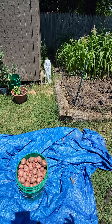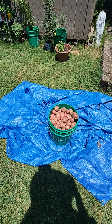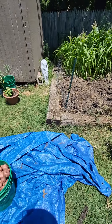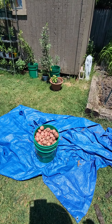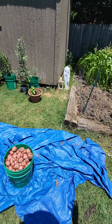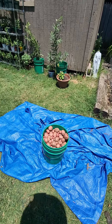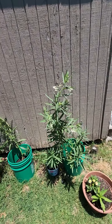A little bit of moisture in it but not much. A lot of little potatoes, so I'm thinking I didn't water enough when it got hot. Now the straw and all that stuff would have retained a lot more moisture.